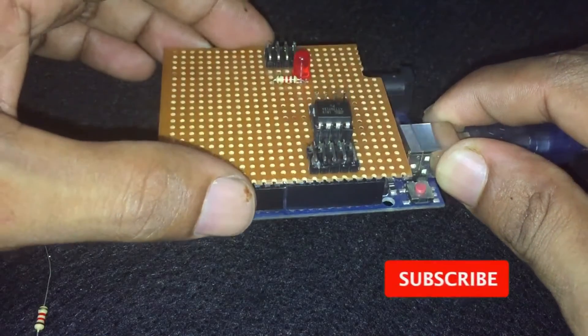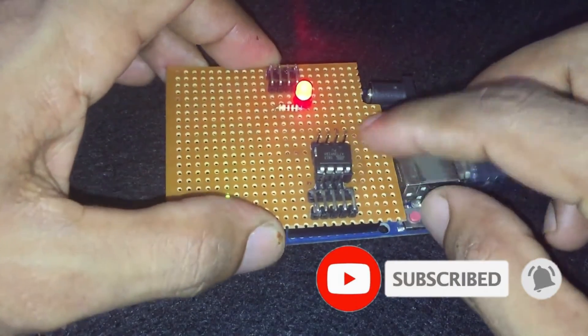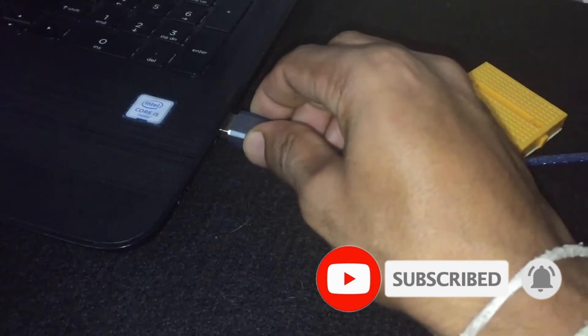I am using the Arduino shield I made in my previous video. You can see the video from the link above.